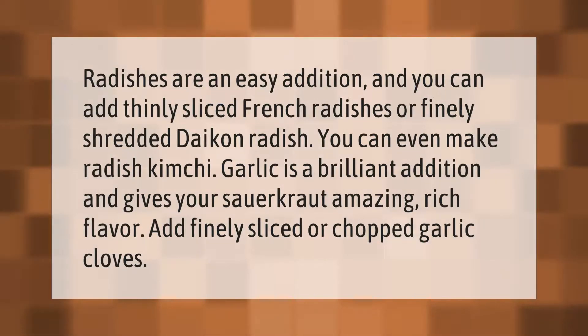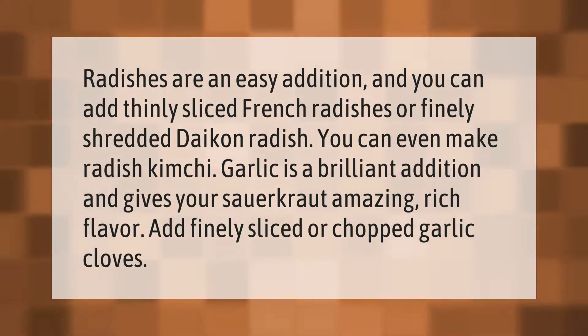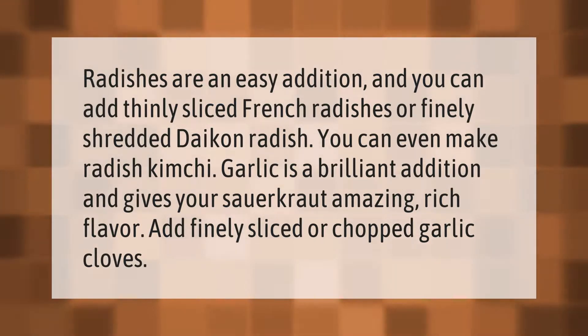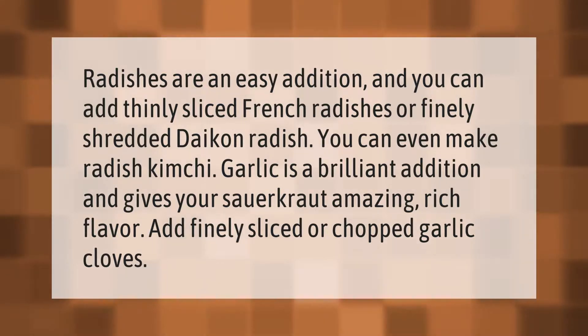Radishes are an easy addition — you can add thinly sliced French radishes or finely shredded daikon radish. You can even make radish kimchi. Garlic is a brilliant addition and gives your sauerkraut an amazing rich flavor; add finely sliced or chopped garlic cloves.